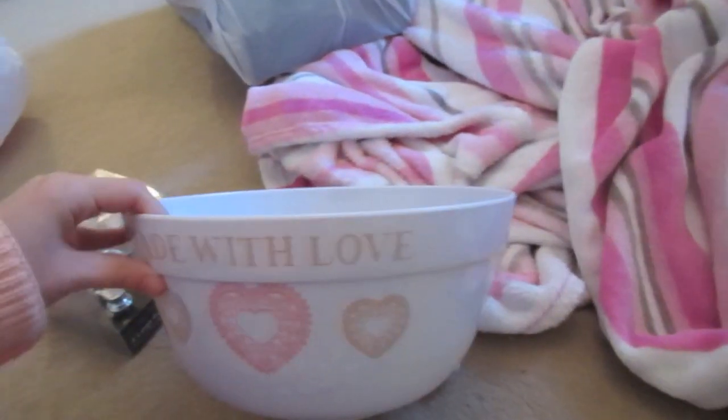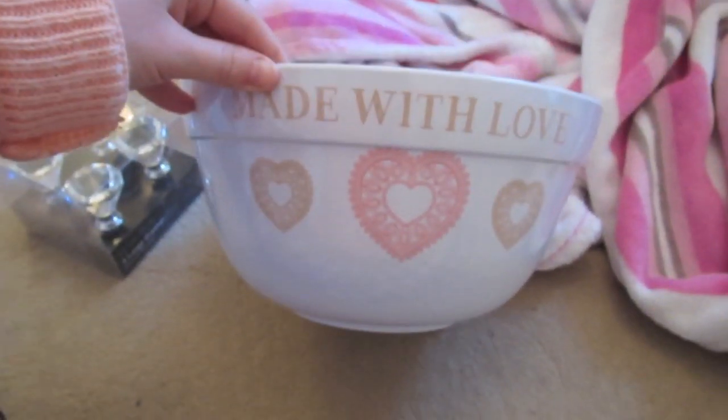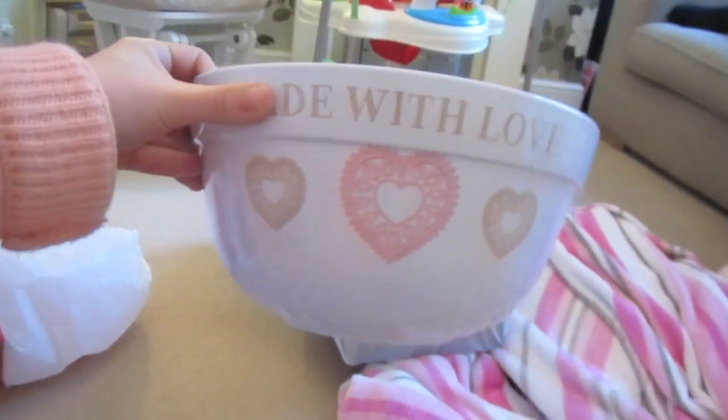And like I said I'm going to be making cupcakes, so I've got another mixing bowl — this one's really pretty. It's huge, so I've got this mixing bowl.